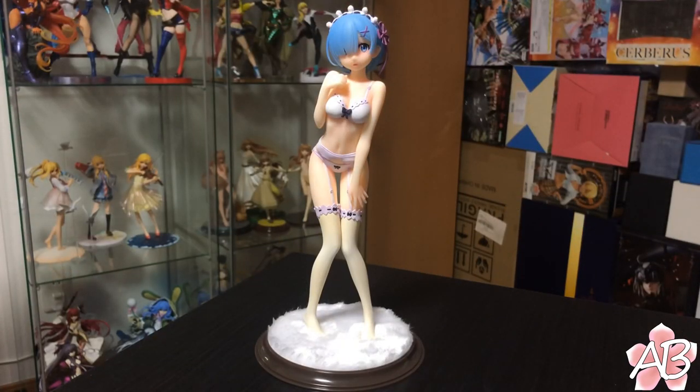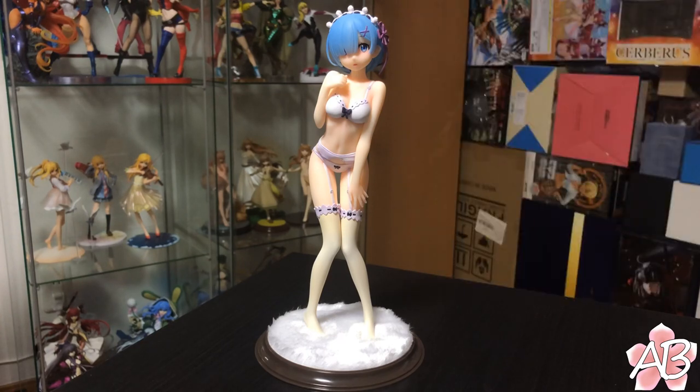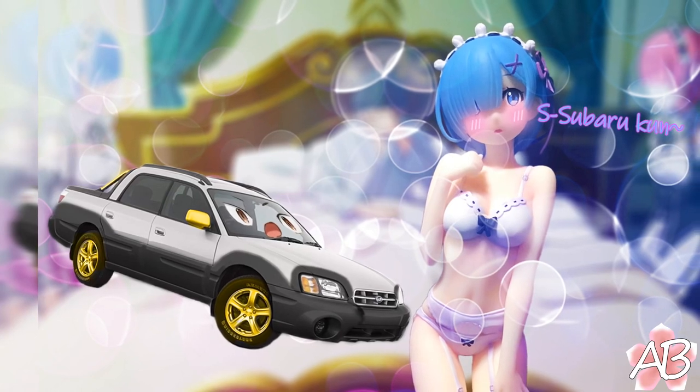That's the end of this video. If you do like her, you can get her for less than a hundred dollars at Ami Ami or Solaris Japan — I'd go check those out. She does have an accompanying figure, Ram, that is going to be made as well. Thanks for watching — if you liked it, like and subscribe, and I'll see you next time!